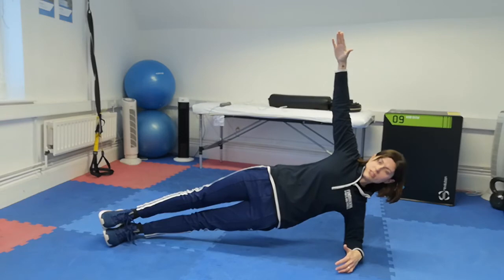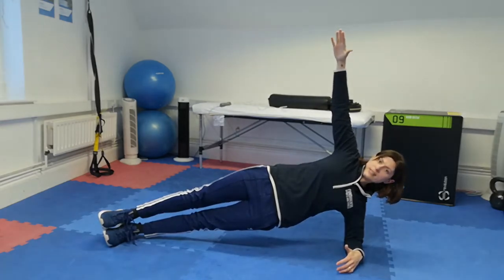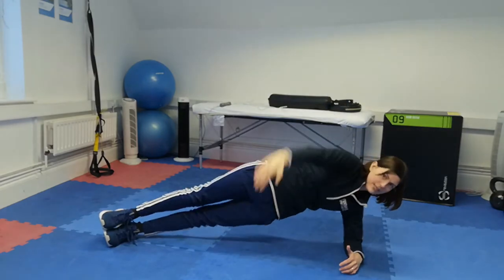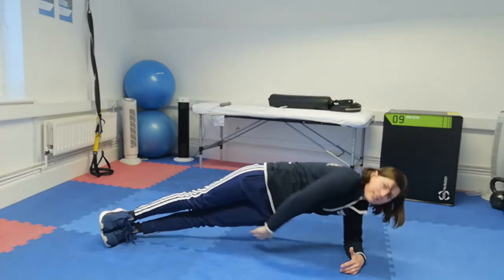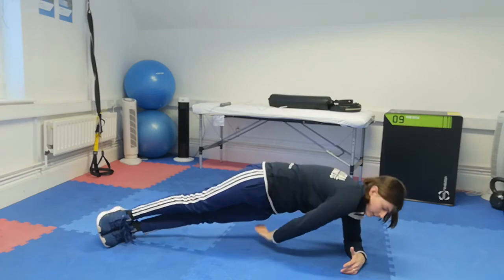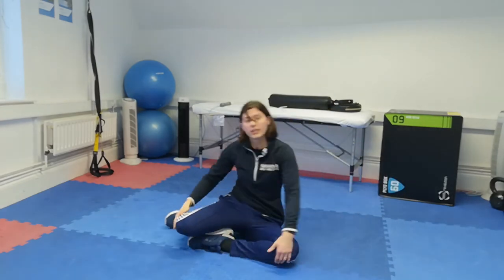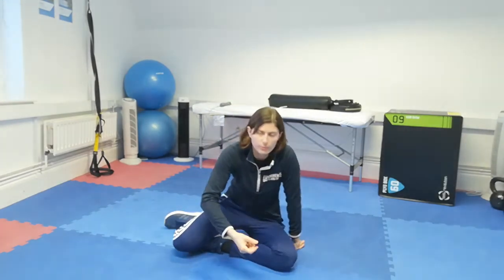Whatever you do in the side plank, make sure you do it on the other side too. You can make it harder by adding in a rotation — this really challenges and gets your core engaged throughout the whole movement, as any rotational movement will do that. So there are a few different planks you can try and add into your training routine.